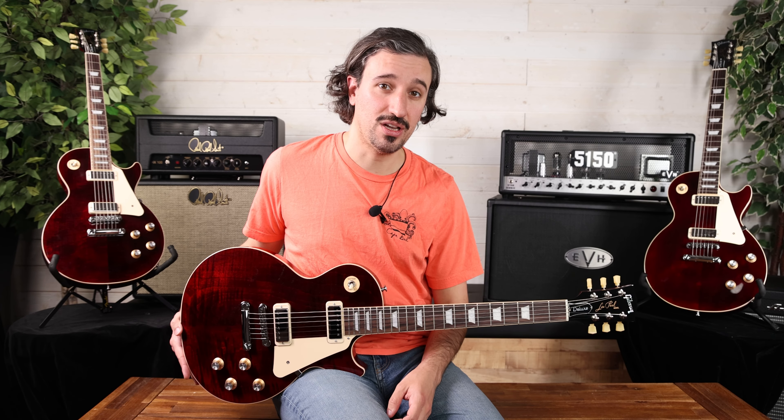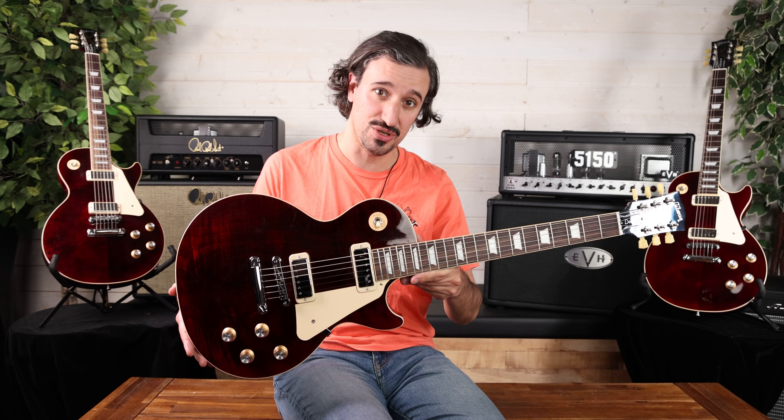Hello everyone, your old friend Garrel coming to you from the Music Zoo. Today I have a launch from my favorite guitar company that begins with a G — our friends at Gibson — one of our favorite models from them, the Les Paul, and kind of an outlier Les Paul in the family of LPs: the Les Paul 70s Deluxe reissue from Gibson USA.